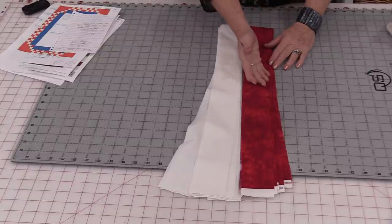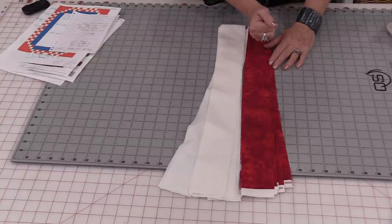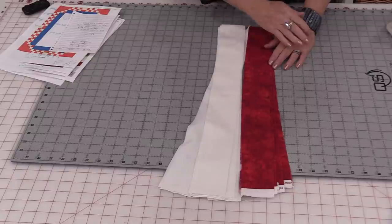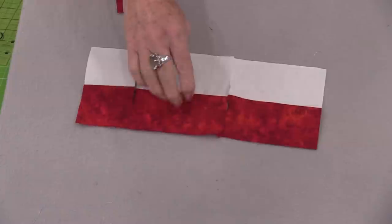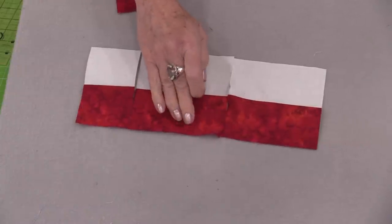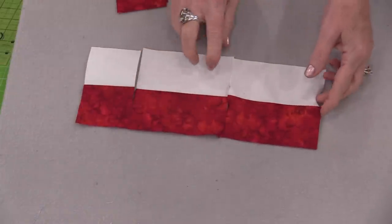Then press all of the seams to the red side. Instead of having ten strips, we will now have five joined strips. Once those strips have been sewn together and the seams have been pressed to the dark side, we're going to cut them apart.